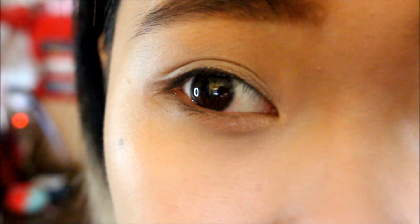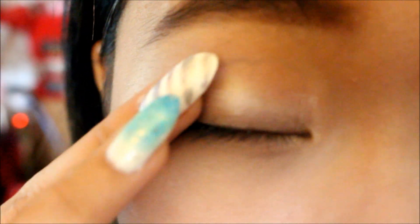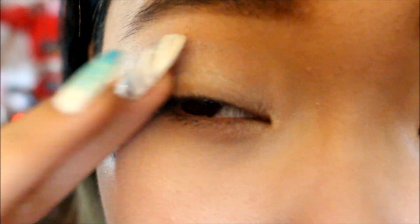You want to blend it all over your lid, because you want to make it look like a winter grunge — that's why you need a little pop of shimmer and white in there. Then use a brush with a darker brown color from the LA Colors 16-color eyeshadow palette and apply that on the outer corner of your lid, just patting it on.